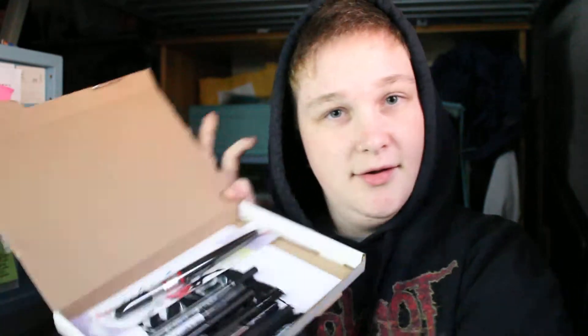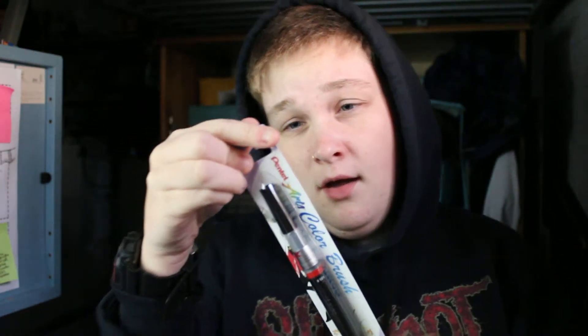So what do you get in this box? It's £15 a month and you get art supplies. I only got this a couple of days ago so I haven't experimented with many of them yet. I'm actually going to use them on this piece I'm doing. We've got a brush pen, a fine liner, another fine liner, another fine liner — I do love a good fine liner — another brush pen, and a really funky octopus-looking brush pen.